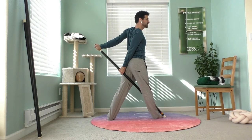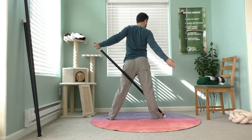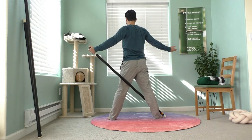Inhale, getting taller. Exhale, opening a little further. On your next exhale, release your right hand and unwind, rewinding back to center.